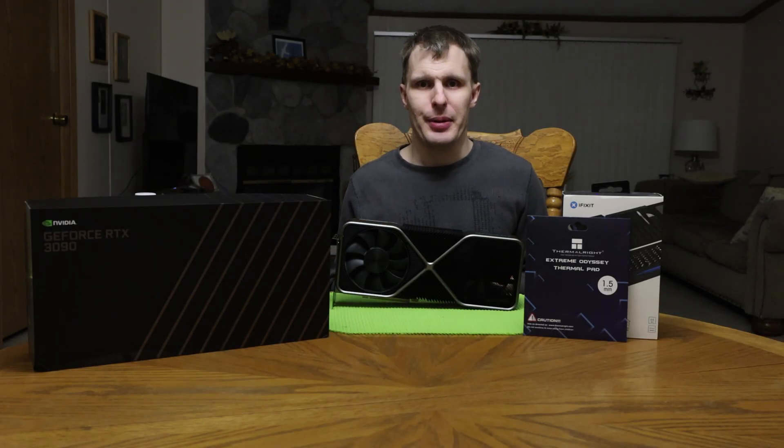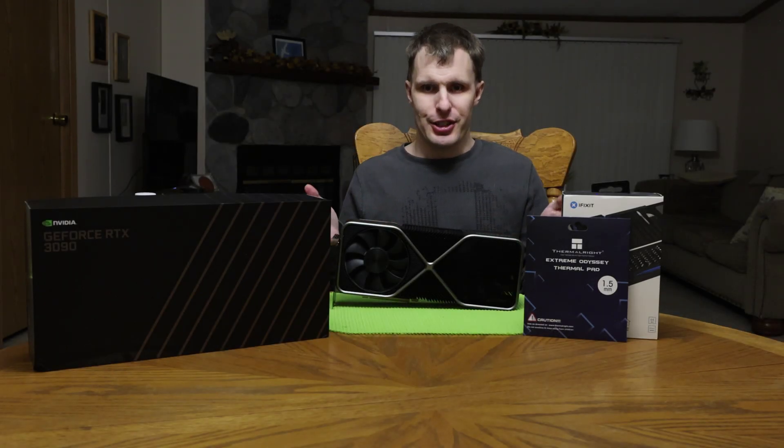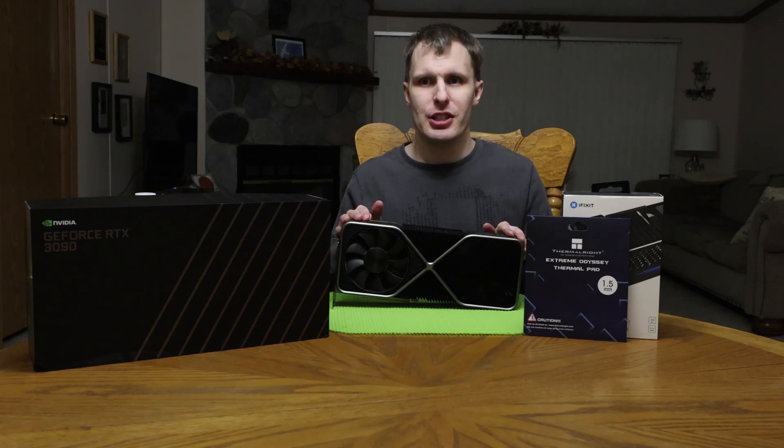Hey guys, today here with Doug aka TheRealLink coming at you with another quick video. As you can see, my 39 Founder's Edition has been pulled out of my machine.